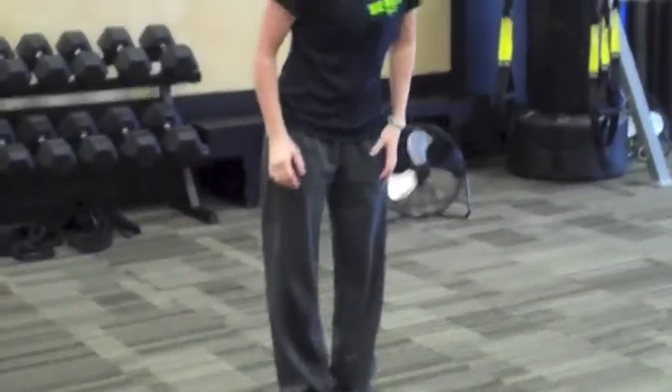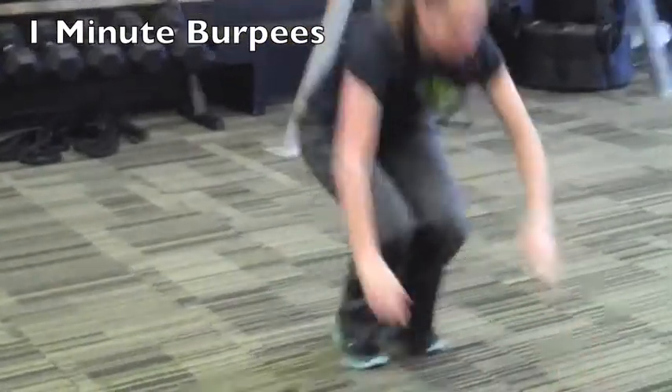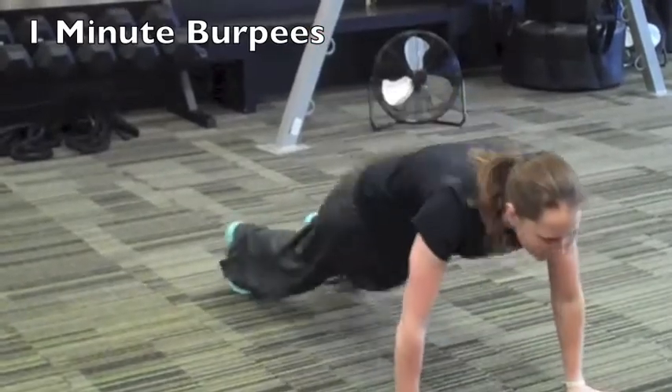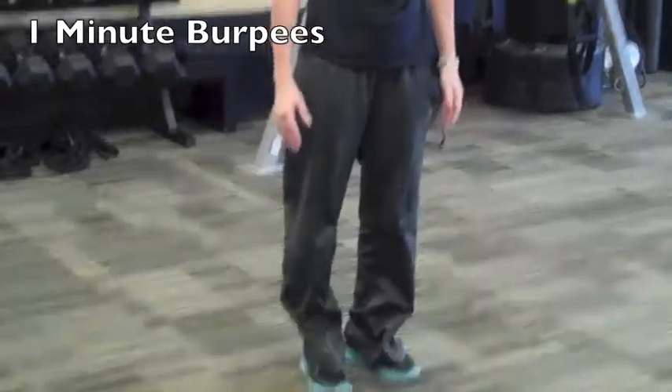She's going to go to burpees next for one full minute. This is the low impact or beginner version — hands go down on the floor, pushing the legs out, and then standing back up. This is called an up-down.